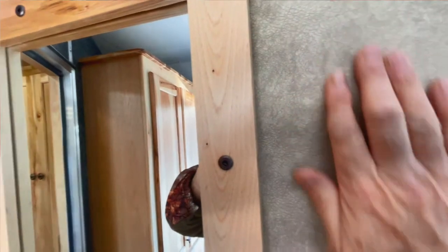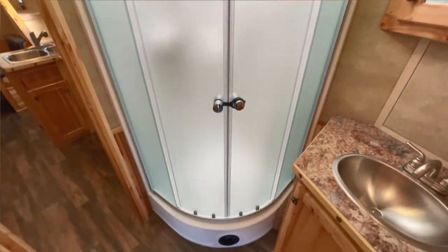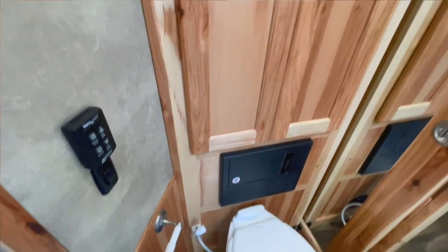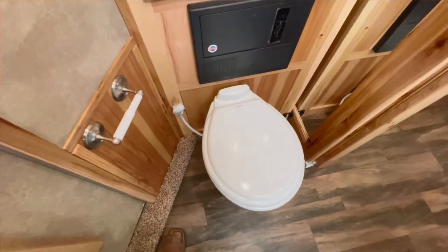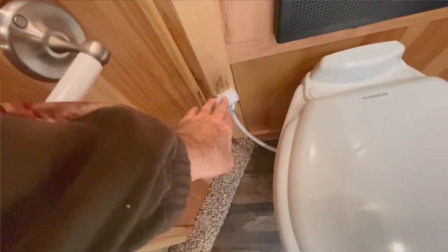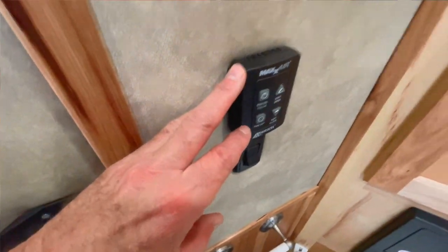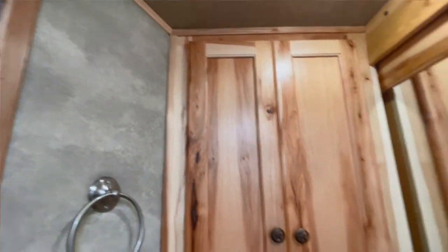Got your full-length mirror here on your door — this is all soft touch, easy to wipe down. LED light strip on the top of your door. Frosted glass in your shower. Got a nice vanity, nice mirror. We have upgraded this to the porcelain stool. Got your shower spigot here. Your max fan here — you can actually set the temperature up here or down here.